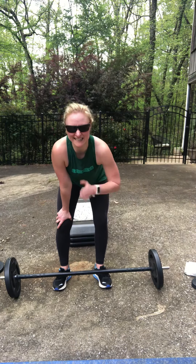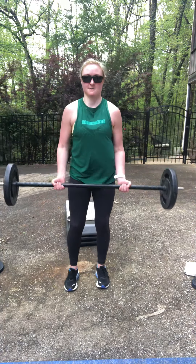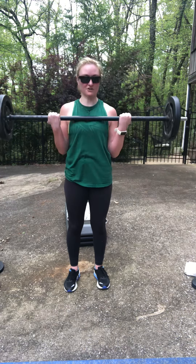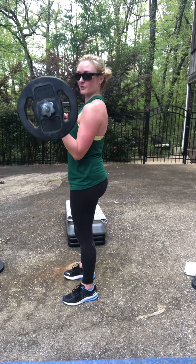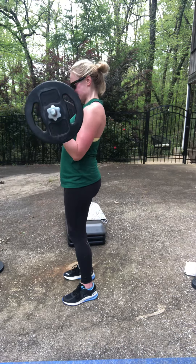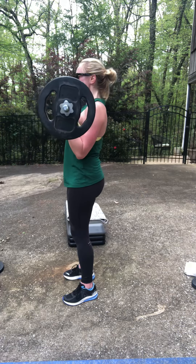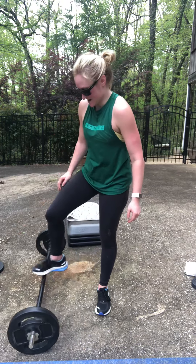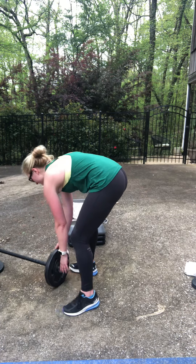As you start to fatigue, performance matters — make sure you're releasing with each rep. Keep that elbow a set distance away from the shoulder.